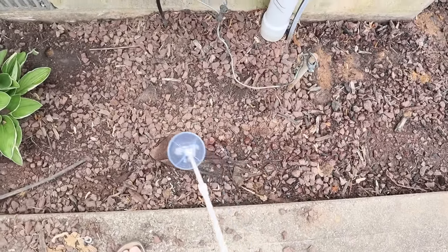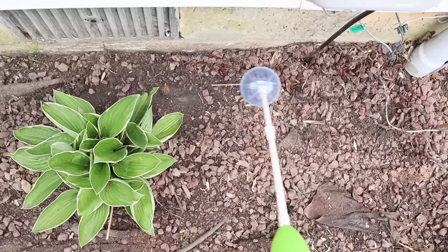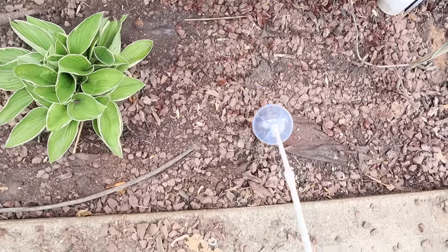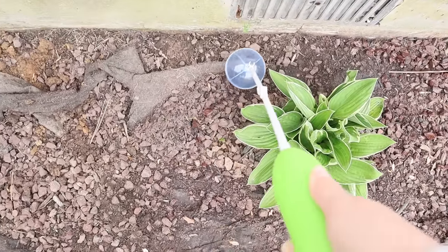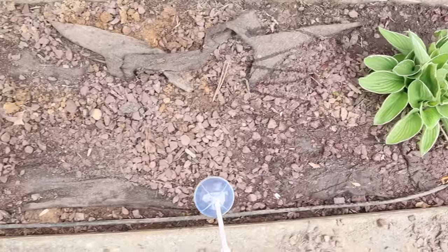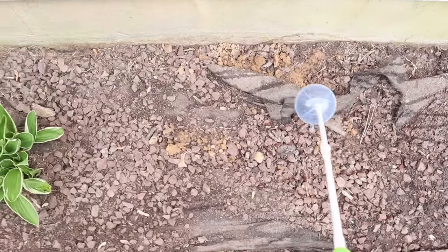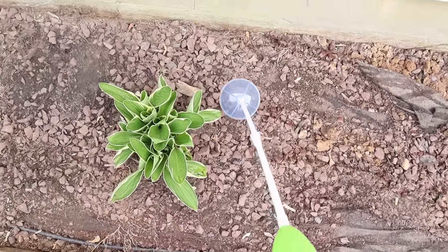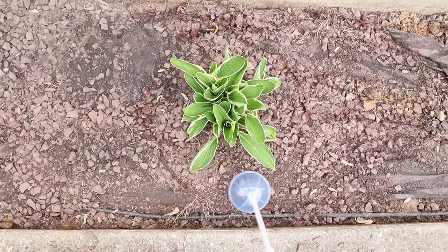We did like the weed killer that we got. We made sure to get one with a little hose that had a plastic tent around the end to make sure we were protecting our existing plants while still spraying to prevent weeds popping up all summer long. We finished this project and haven't seen a single weed pop up. So I'm not sure if it's the weed killer or the weed barrier I'm about to put down, but either way we were just doing our due diligence.